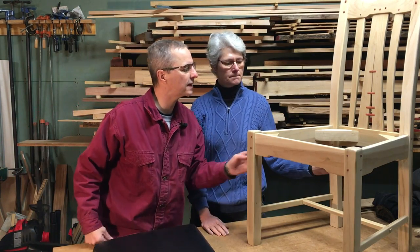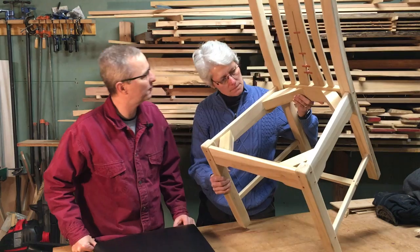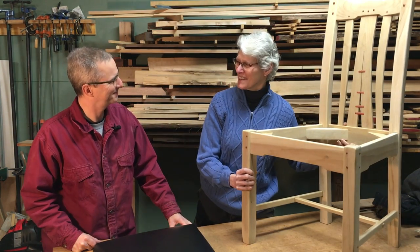So it could be either done with just screwing them in or joinery. I think we want to do it the hard way. Of course.